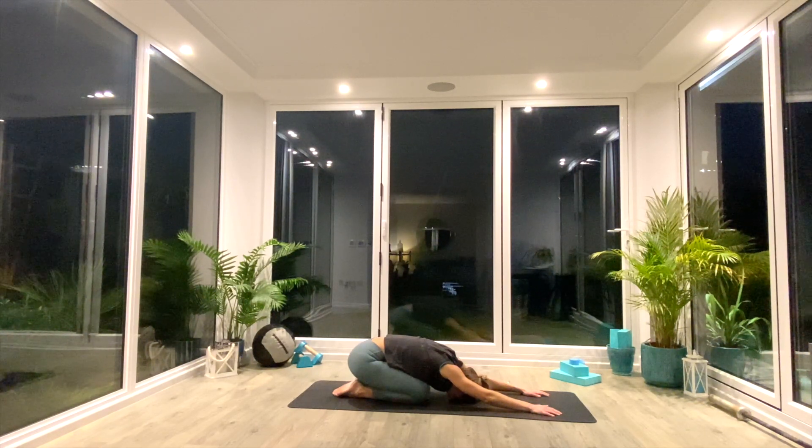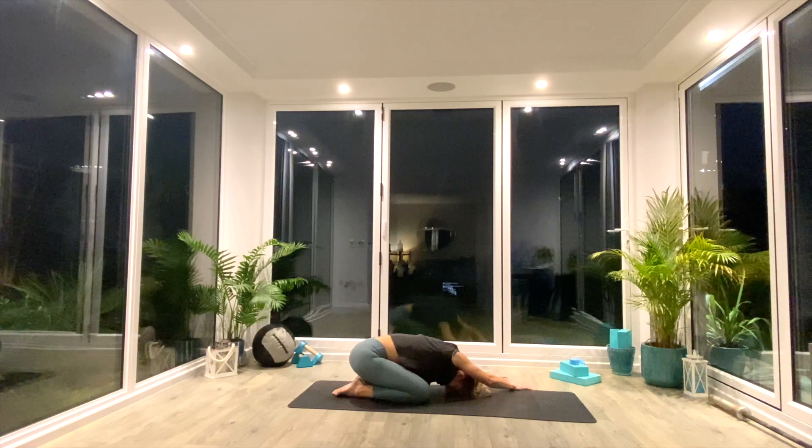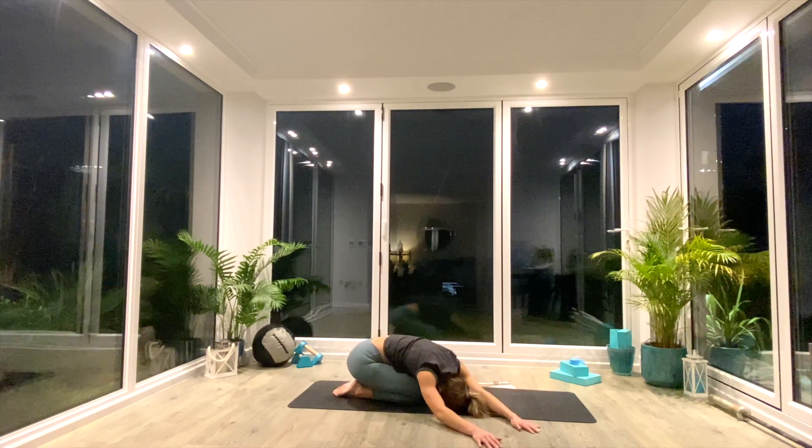And then when you're ready, walk the hands all the way over to the left — find that stretch in the right side body — for about three deep breaths. And then walk the hands back to centre, and over to the right, finding that stretch in the left side body.